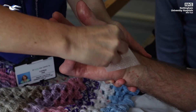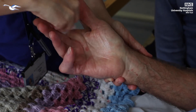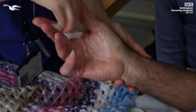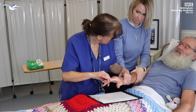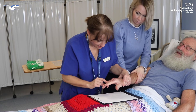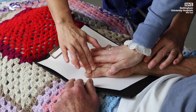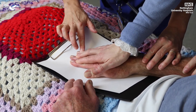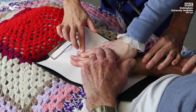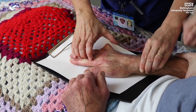Wipe the entire hand with the wipe provided. The wipe may feel dry, but it will leave an oily substance on the skin. Place the hand onto the paper and press firmly to ensure contact is made from the entire hand, from the palm and fingers. Contact between the hand and the paper should be maintained for 5 to 10 seconds. When removing the hand, lift upwards and away, taking care not to drag the hand from the paper.